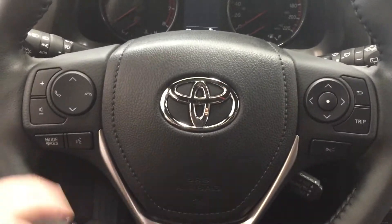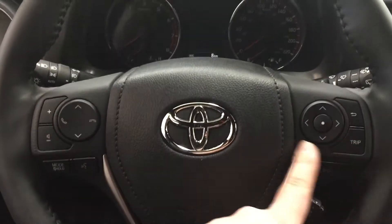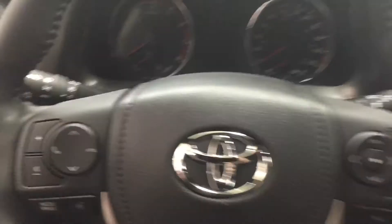A couple of controls you'll see here on the steering wheel include your volume control, scroll function, Bluetooth mode select, you also have your voice recognition, scroll function of your multi-information display, and your cruise control.